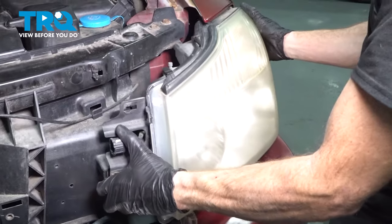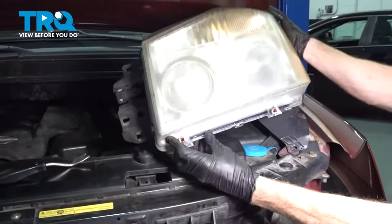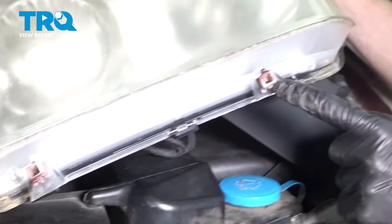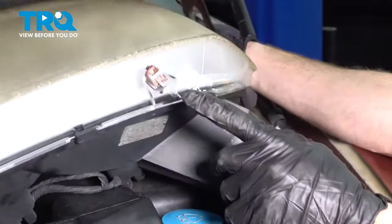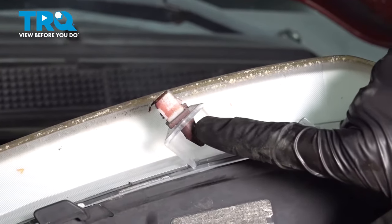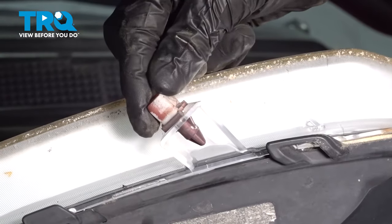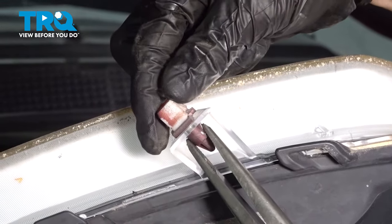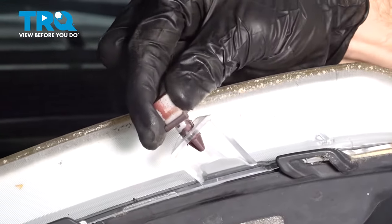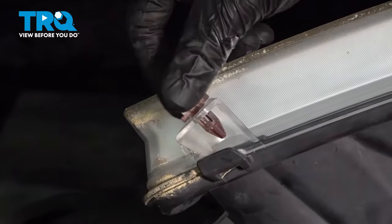Grab onto that headlamp assembly, give it a wiggle, and remove it from the front of your vehicle. Now that we have it out of there, the next thing we want to do is remove our two clips because we will be reusing these. To remove these clips, pay attention inside this area — you'll find that it has a locking tab. Generally you can just twist it until you find it, give it a little squeeze with some pliers, and carefully pull it out. Do the same to the other one.